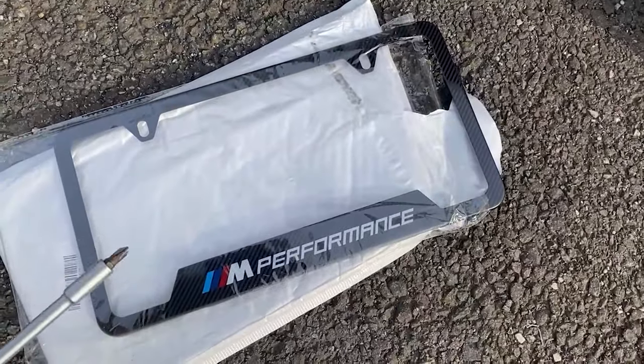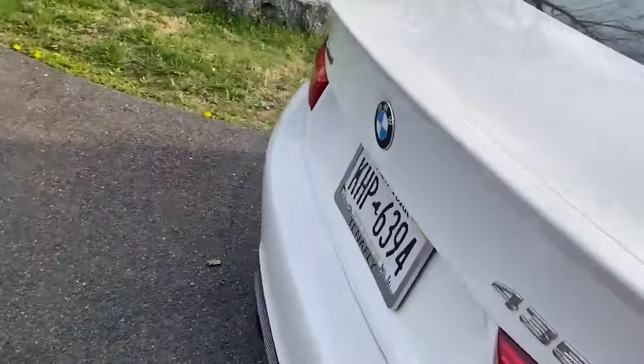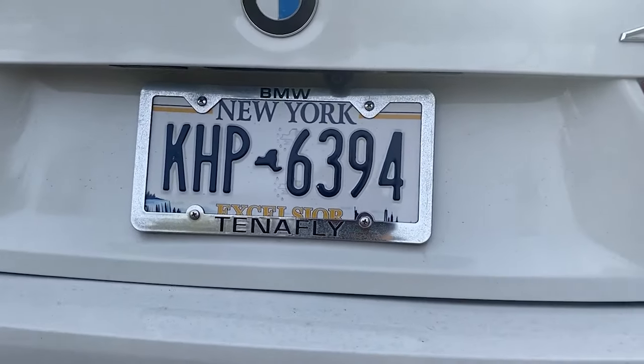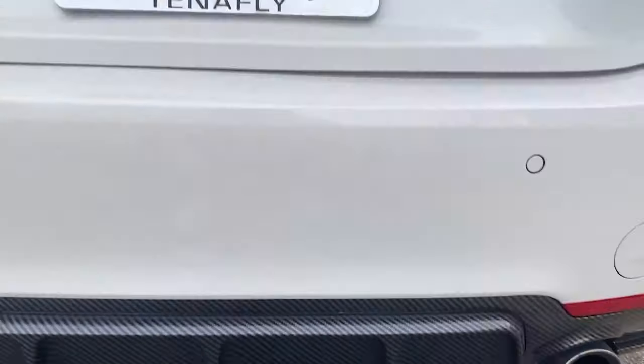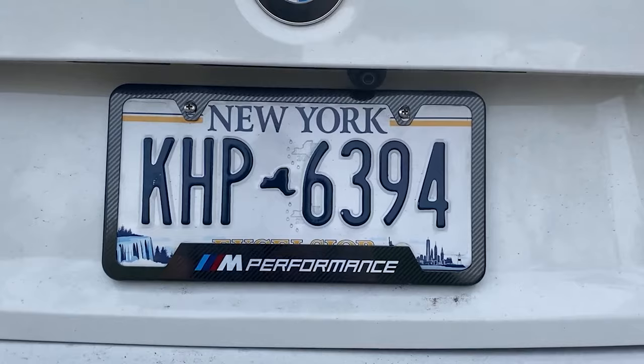With the front one done, let's change out the frame on the rear. It's the same exact frame, but I want to swap it because I have this ugly chrome dealership one and I want the carbon fiber look to match the diffuser back there.